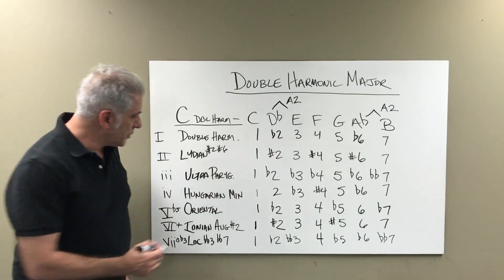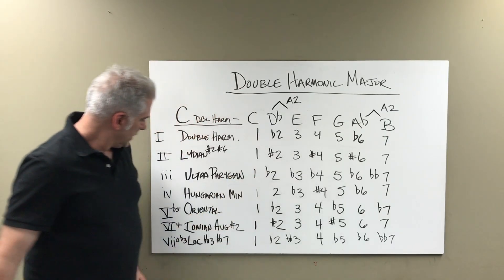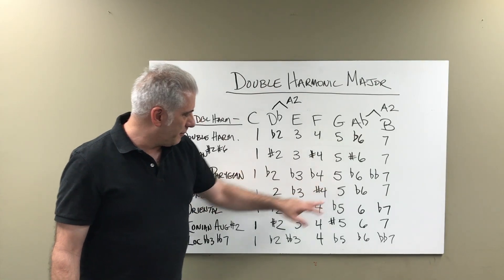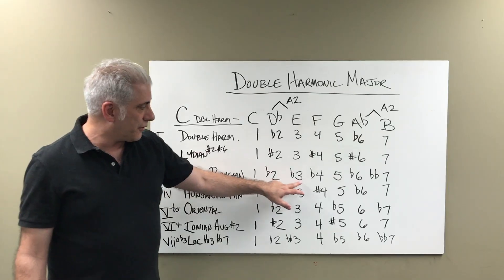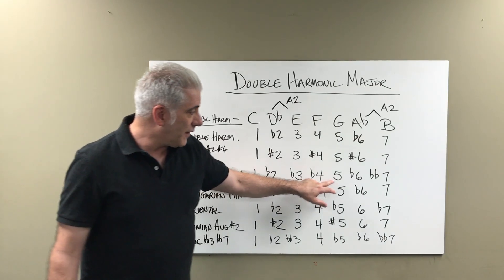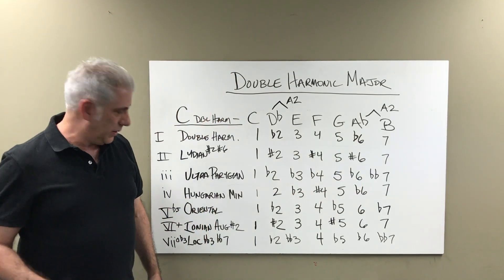The third mode is the Ultra Phrygian mode. It's built on a minor chord: 1, flat 3, 5. But we have 1, flat 2, flat 3, flat 4 — so that's different than a Phrygian scale — then 5, flat 6 (same as Phrygian), and then double flat 7. That would be the third mode.